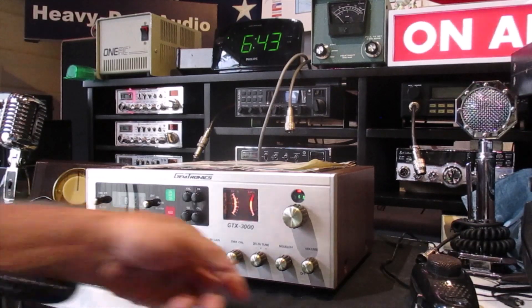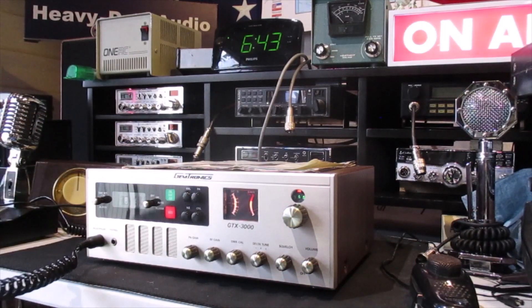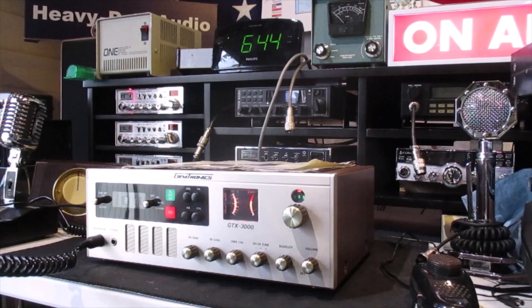That Cobra 1000 is definitely doing the job — sounds nice and crystal clear. I'm surprised this thing sounds as clear as it does; it was really scratchy the other night when I turned it on. I greatly appreciate the radio check, Mr. 1 Adam 12, we will definitely catch you another time.